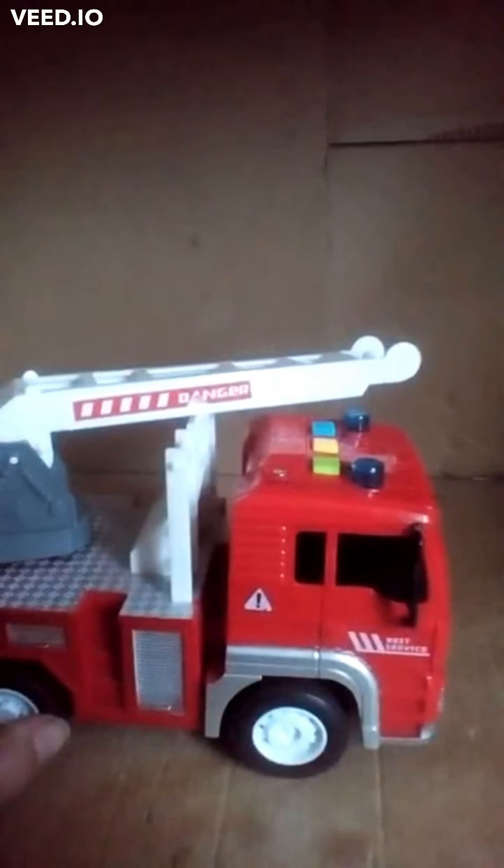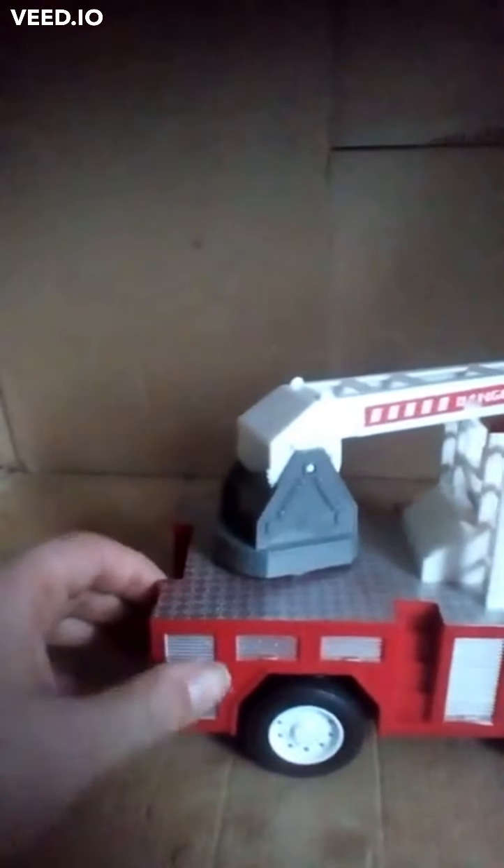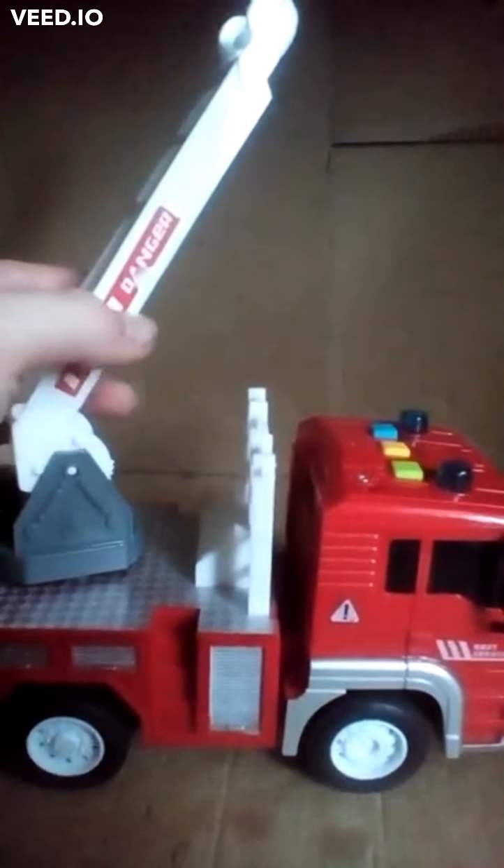We're back inside and we're going to be having a look at another one of my favourite toys. Here is a fire engine. It makes lights and sounds, and if you push it it makes a noise. It also has a ladder and it says danger on it, and you can twist it.